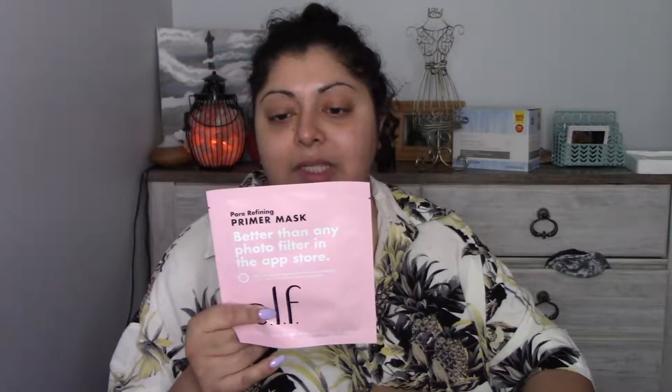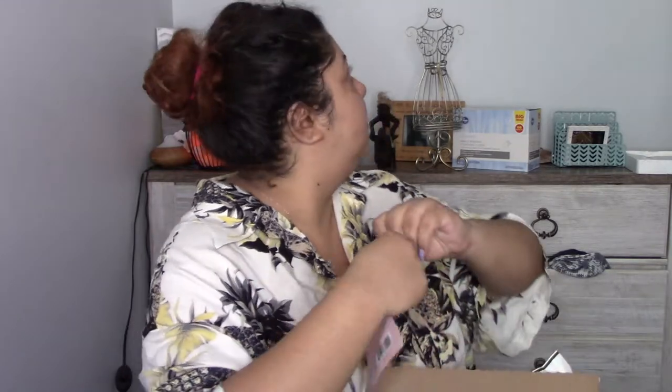It says benefits include minimizing appearance of pores and brightening skin, prepping for flawless makeup application. Remove the sheet from the package and apply on clean, dry skin for only five minutes, then remove. Well, why don't we just put this on my face right now while we do this? I do have a little bit of time, and since this is a before-makeup mask, let's go for it.